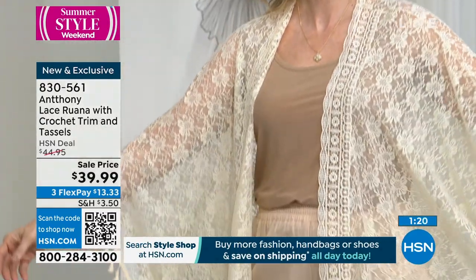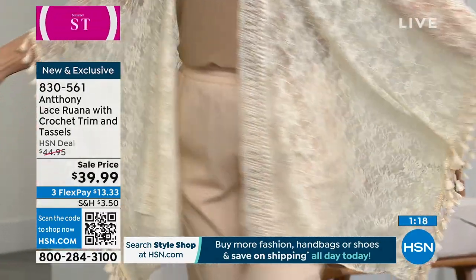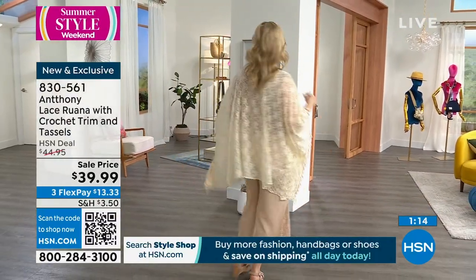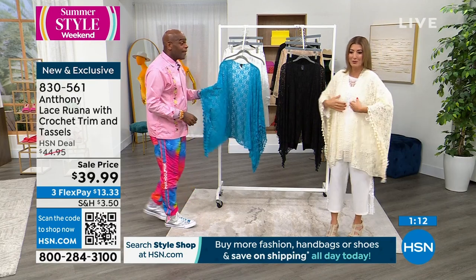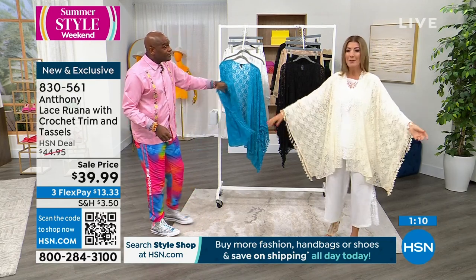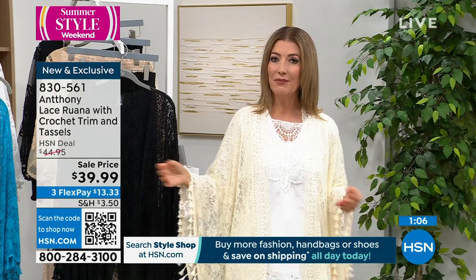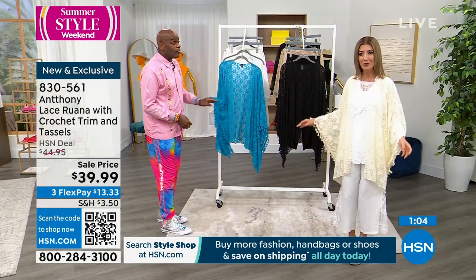There are a lot of fun charity gatherings over the summer, or someone invites you to the yacht club, or a fun dinner — when you just want to feel a little dressy but still comfortable.